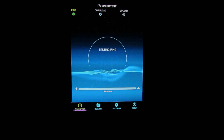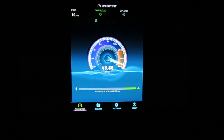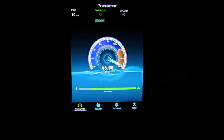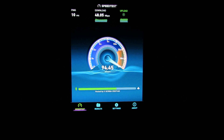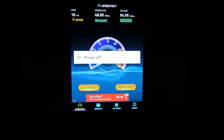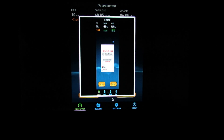The download speed is great — about 48 Mbps in download, which is nice — and the upload speed is 95 Mbps. I want to make a print screen with these values.